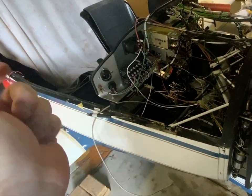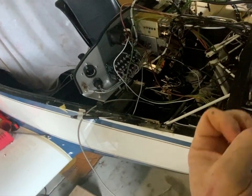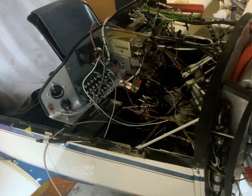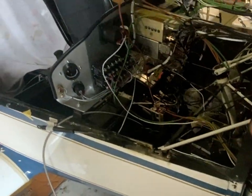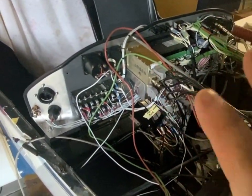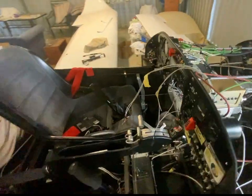What that means is, because it was providing the power, any short that happened downstream of the circuit breaker — that entire length of wire into the fuel pump section — there was no fuse protection.